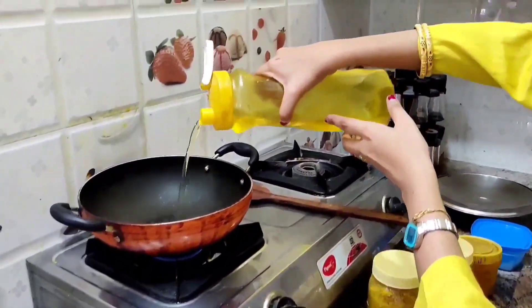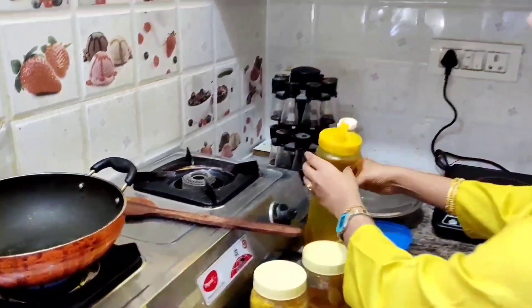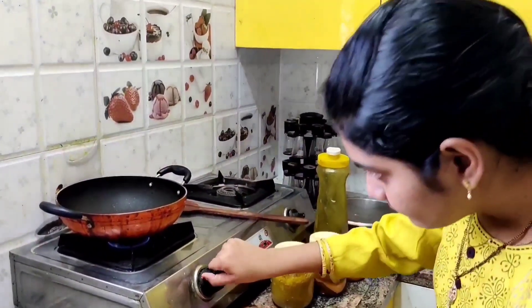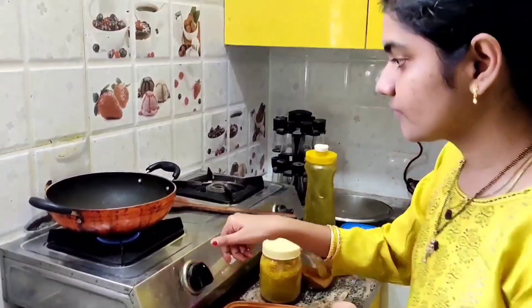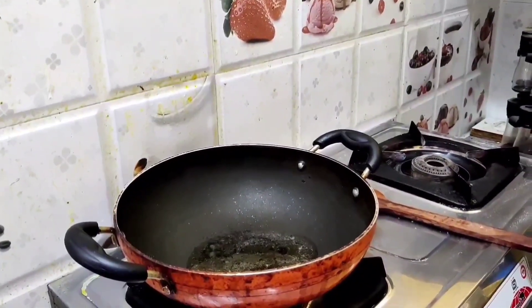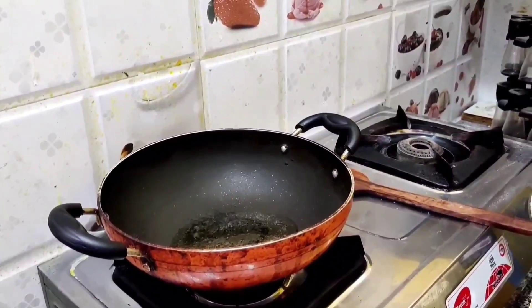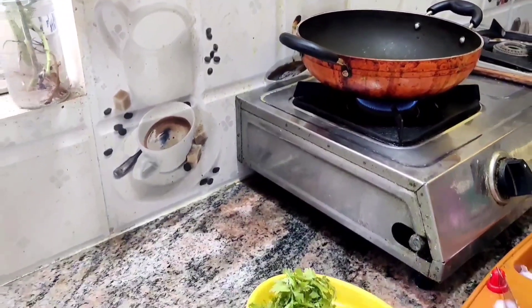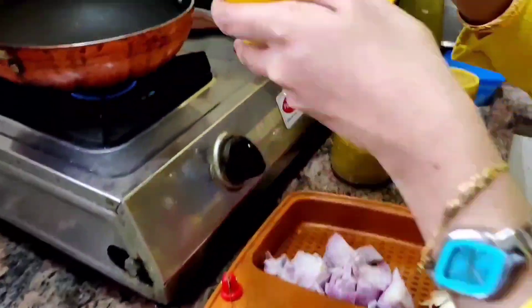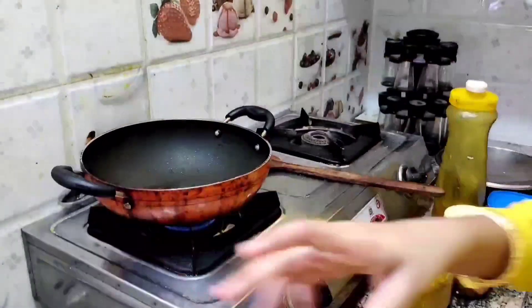Add some oil to the pan — 2 to 3 tablespoons of oil is fine. We have to do it on a medium flame. Add the spices.